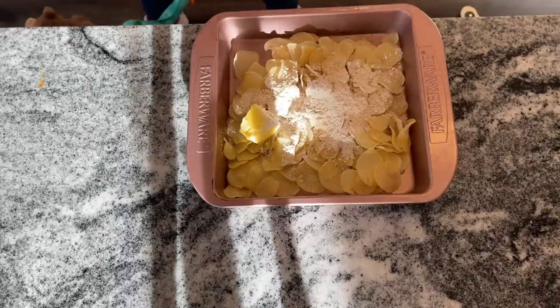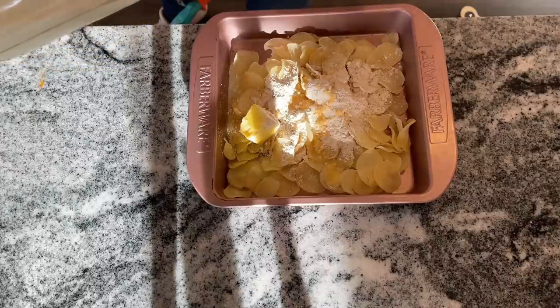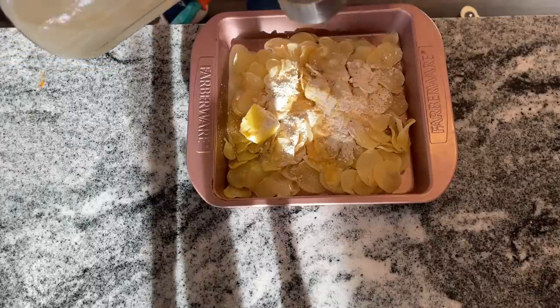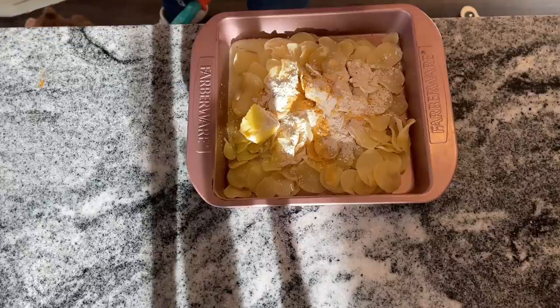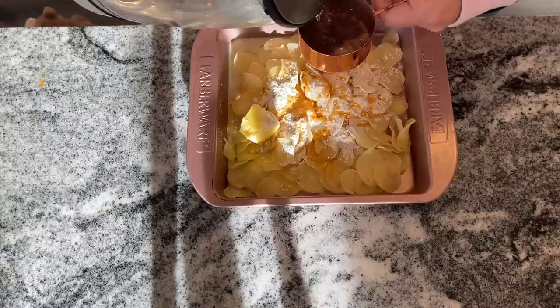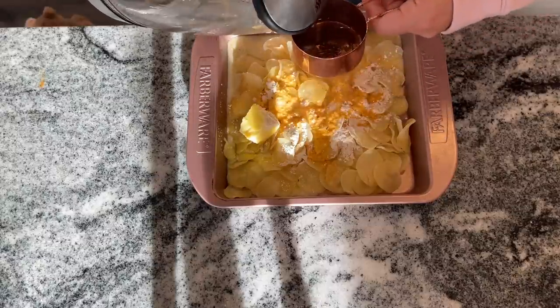You want to start off with one package of Hungry Jack au gratin or scalloped potatoes, but I'm sure you could just use a store brand too. I just find that the Hungry Jack stuff is at Dollar Tree — it's really easy to find and very inexpensive, so using something like this is a great way to use something that is shelf-stable, pantry-friendly, and really makes something amazing out of it.